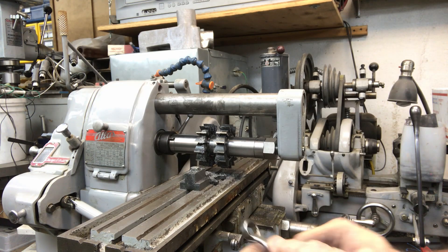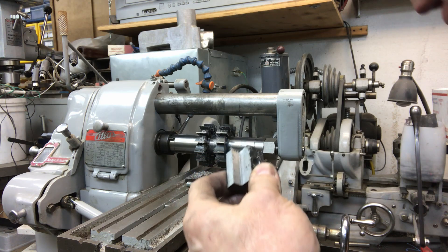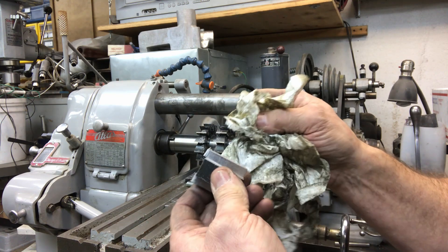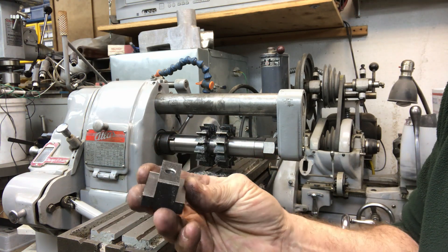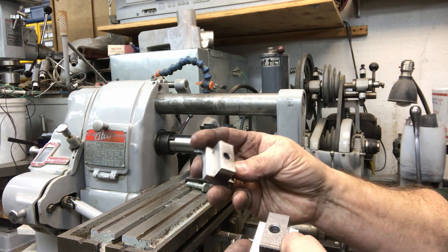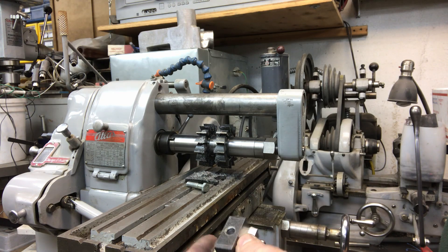We've got this second one cut here — let's pull it off and take a look at it. I've already deburred the first one. A couple of observations: I believe this arbor may be a little bit out of round; I'm getting kind of an eccentric movement out of it, and I've adjusted the gibs up a little bit tighter for the X-axis, which has helped the finish a little bit. Right off the machine, that's what we've come up with. I notice our holes are a little bit off center — the first one was too. I may have to take these and go back and either bore them in the mill or set them up in the lathe.